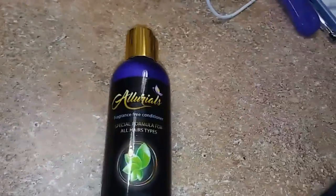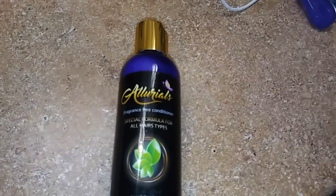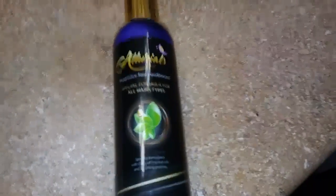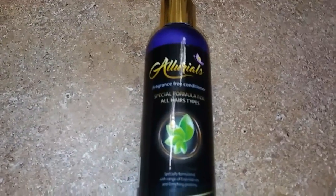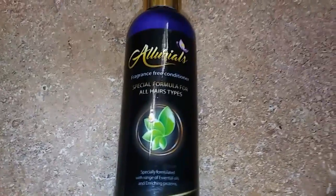My hair is very long and when I'm brushing it, I usually have a lot of tangles. But with this one, I don't really have that many tangles. I can just brush through it easily without having to deal with the tangles.